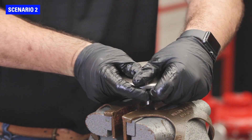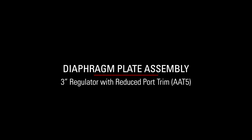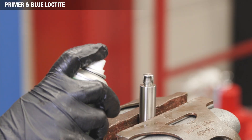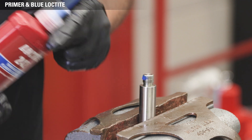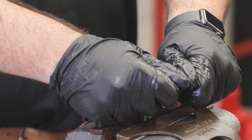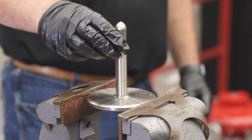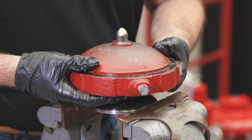Use soft jaws to not damage the stem. Apply primer and blue Loctite to the short end of the new valve stem. Hand thread the diaphragm plate onto the stem. Now flip the assembly and put the diaphragm plate into the vise. Add grease to the o-rings and backups inside the lower housing. To prevent shearing the o-ring inside the lower housing, use a stem guide placed on the stem. Slide the lower housing over it, then remove the stem guide.